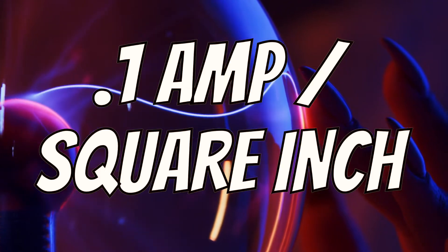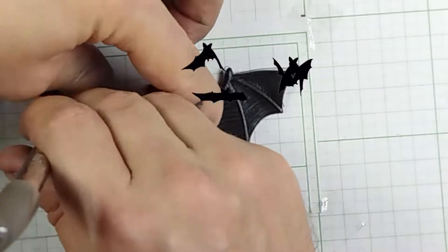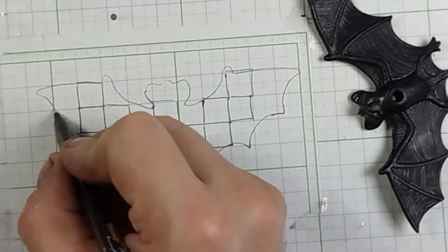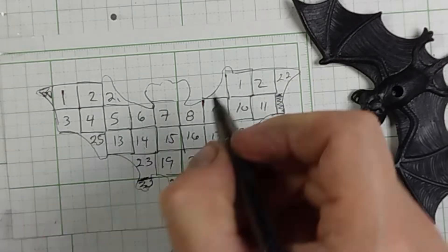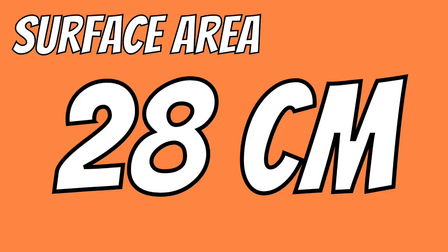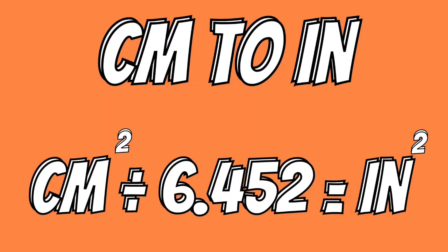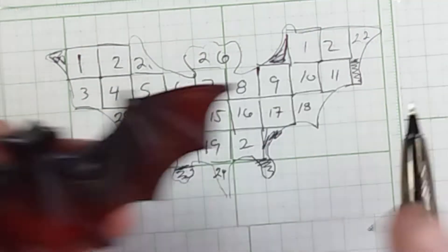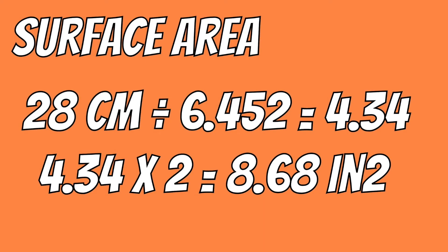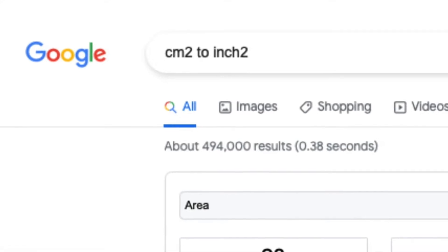At what setting? 0.1 amp per square inch, and here's an easy way to figure out your surface area. Trace the bat on graph paper and count the squares — we have 26. Count the partial squares too and add to the tally for a total of 28. The surface area is 28 cm. But I need square inches, and this graph paper is in cm, so I convert it using this formula, and it comes out to 4.34. Don't forget to double it, as both sides will be plated, so the total surface area is about 8.7 square inches. If maths is not your thing, then Google this converter.